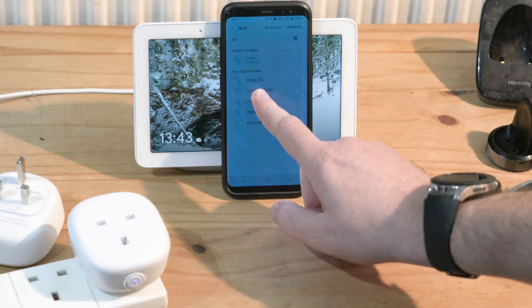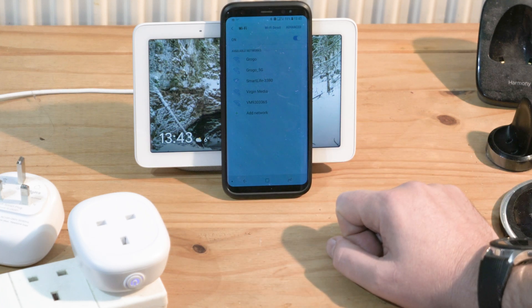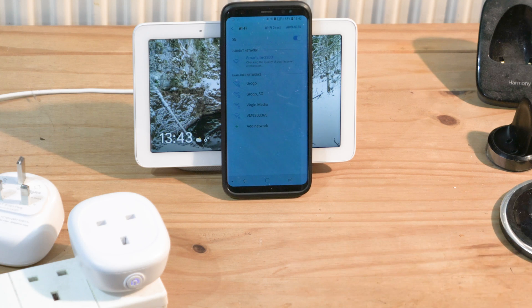This is going to create a hotspot — press on that to connect. It will tell you there is no internet connection in a second, which is fine; we can dismiss that afterwards.